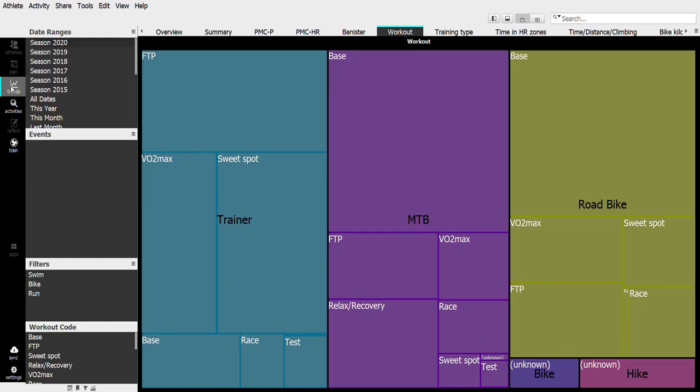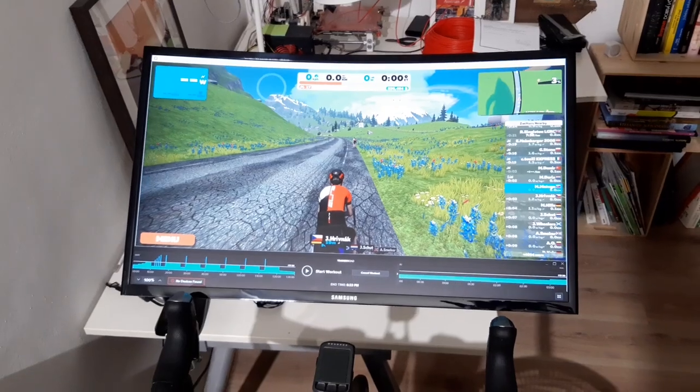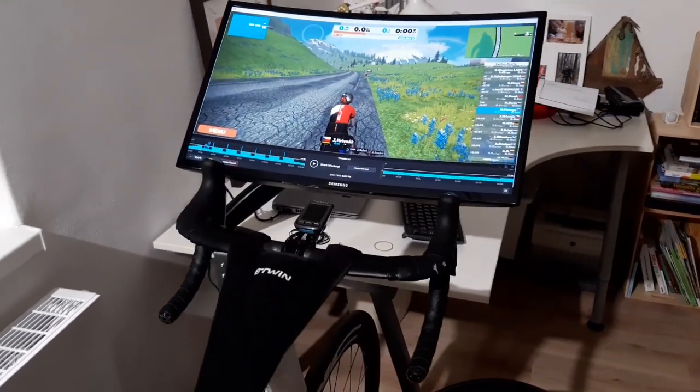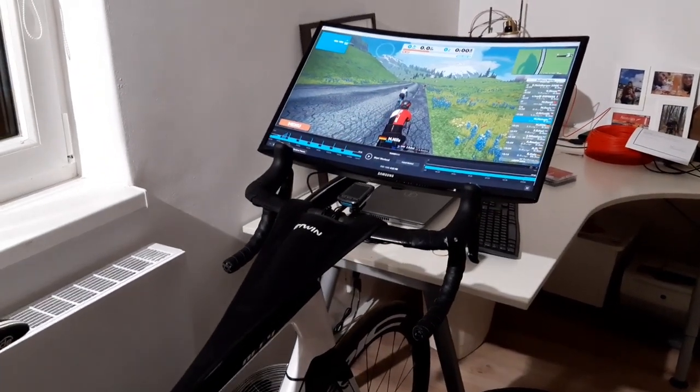For me the most important thing is entertainment, because if you want to ride regularly for a long time you need some kind of entertainment or you will stop sooner or later. I am a happy Zwift user — it's really amazing how it can affect your motivation knowing your work on the bike impacts something in the virtual world. But anything will work: you can watch TV or YouTube videos, and I'm pretty much always listening to music.